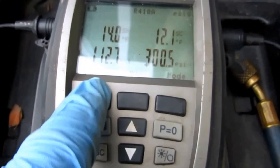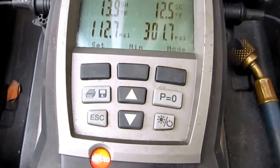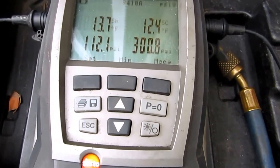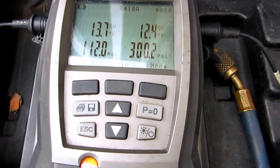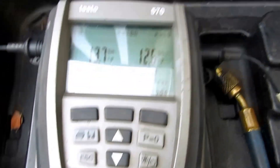It's pretty close — 12 on the suction side, which is a little bit lower than I'd like, but it turns around. It's kind of fluctuating back and forth with the TXV. I think it's pretty close.